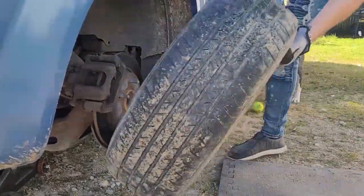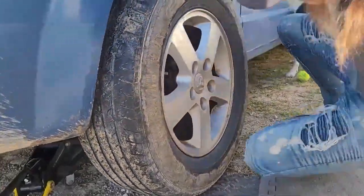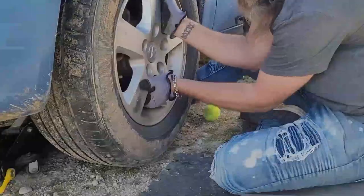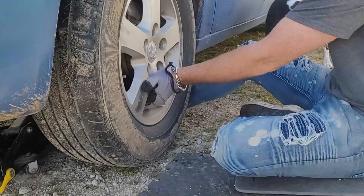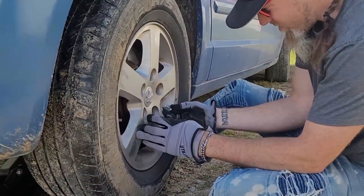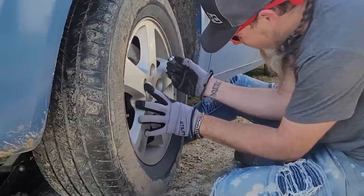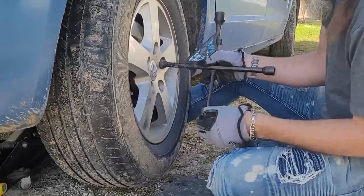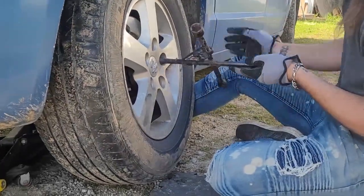So now you take the tire off and put it over here. Now you got to line up the lug nuts with the tire. First lug nut on — no matter where you want it. Don't tighten it, just put it to where it's on there. Hold the tire.